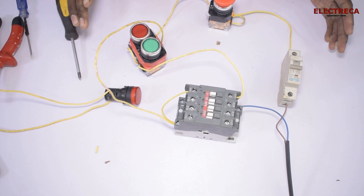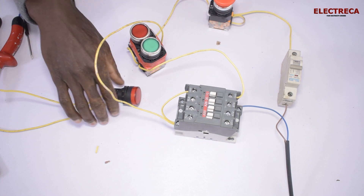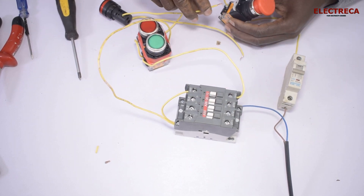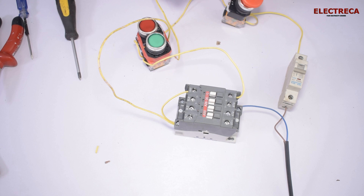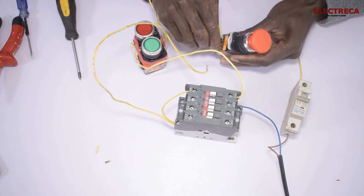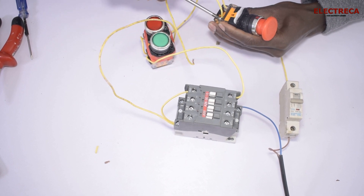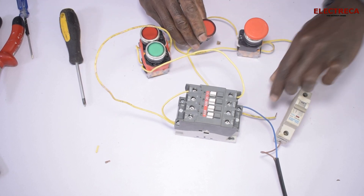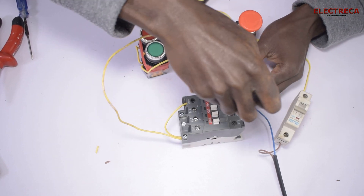Now I think the connections here are good. We have to connect our indicator light. The indicator light goes here, and of course this side goes to the neutral. So we just pick a neutral here from the contact itself.